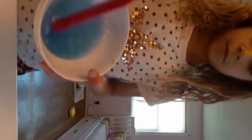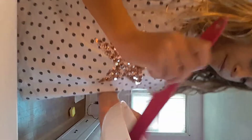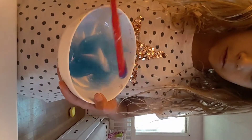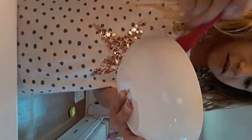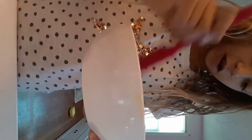I kind of blow dried it a little. You guys can't tell, but it's like almost done. It's like... jiggly slime. Oh, it's not slime yet, but it's really jiggly. But I think it's going to be jiggly slime.